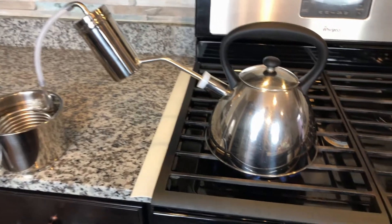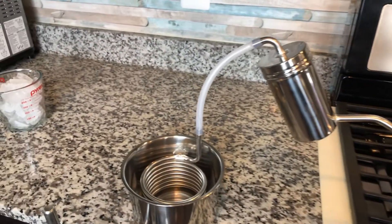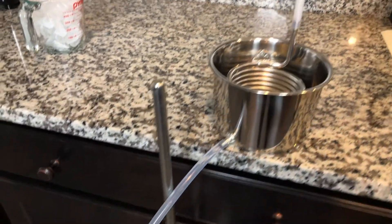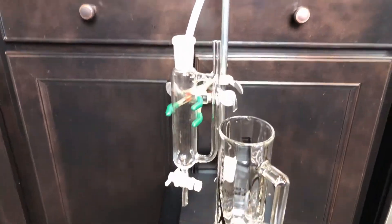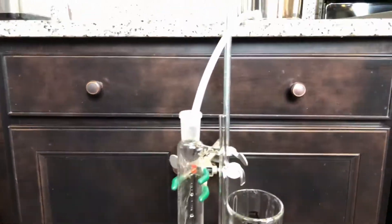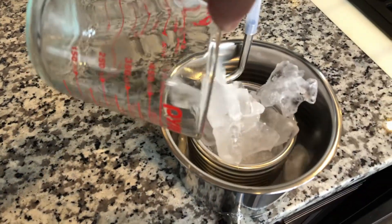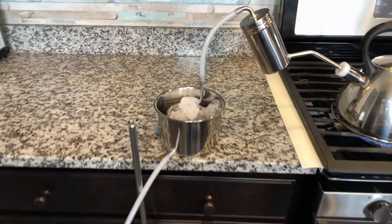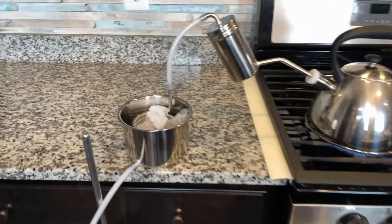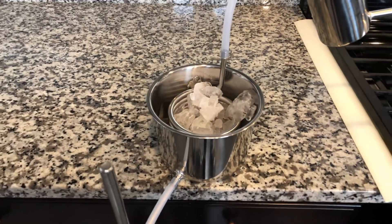Now the water is boiling — you can see the steam coming out and going into the condenser, then flowing up. Now I'm going to add the ice cubes, and also a little bit of water at the same time to help the ice make better contact with the coil.